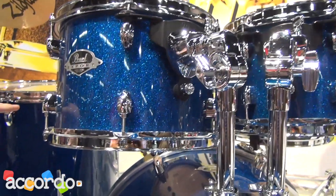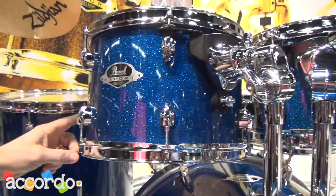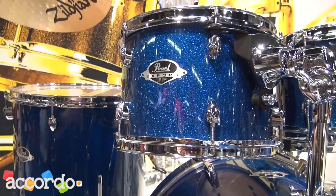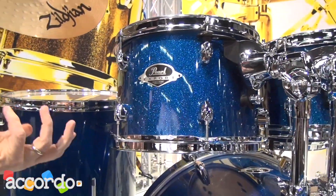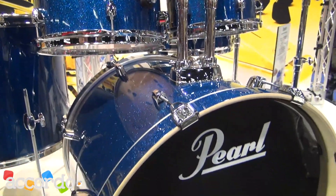Now you'll notice that because it goes through the air vent, each rack tom has two air vents. So if you're a left-handed player and you have to move the tom to the other side, you can always move the Opti-Mount so that the badge is facing forward.